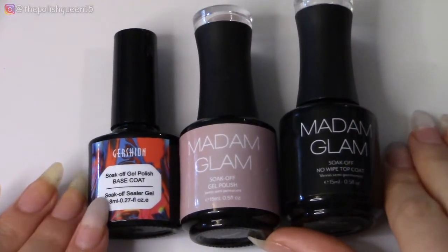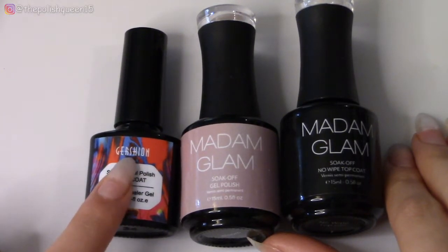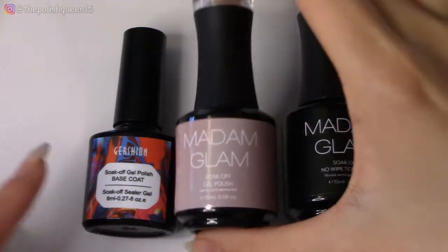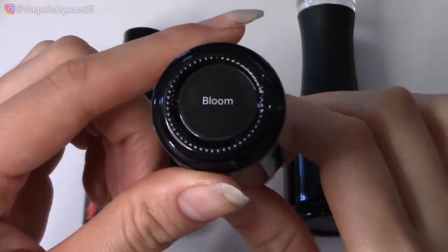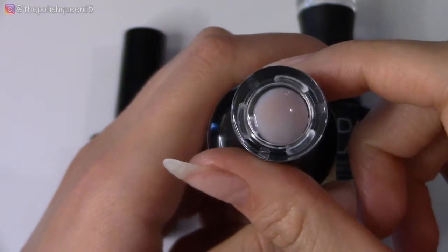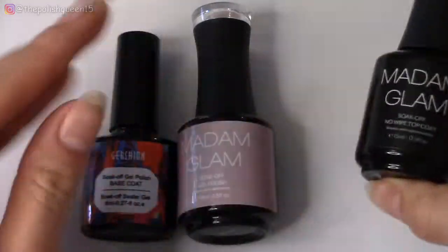The products I'm going to be using today — I'm going to be using Gershon's gel base coat. I actually don't have Madame Glam's gel base coat yet, so I'm just using one from Gershon. The color from Madame Glam I have today is from their nudes collection. I think it's called 'Say Yes to the Nudes,' but this one is called Bloom. It's a very sheer pinkish nude color. And then for top coat, I'm just going to be using their Silk Off No White top coat.